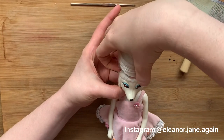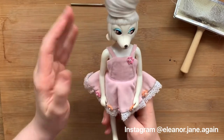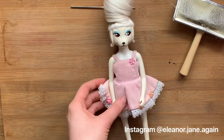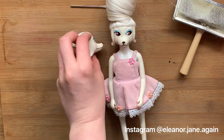So I hope this was interesting to you — I hope you enjoyed seeing this little fast-forward of how she's done. If you fancy seeing more Patinas, you can see some other ones I've re-rooted on my Instagram at eleanor.jane.again. And here she is compared to her bald sister.